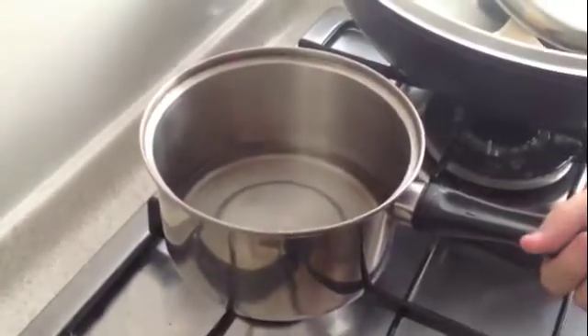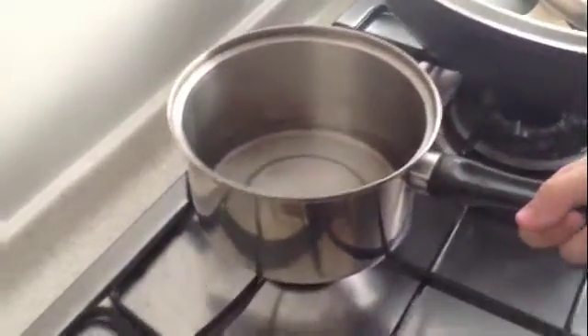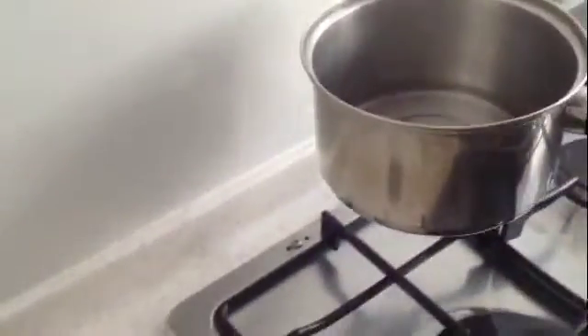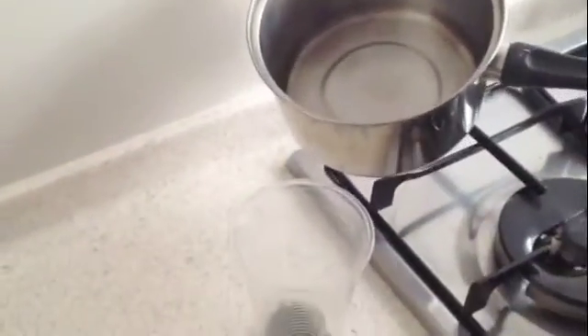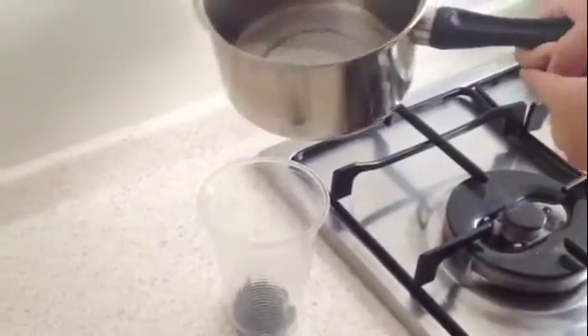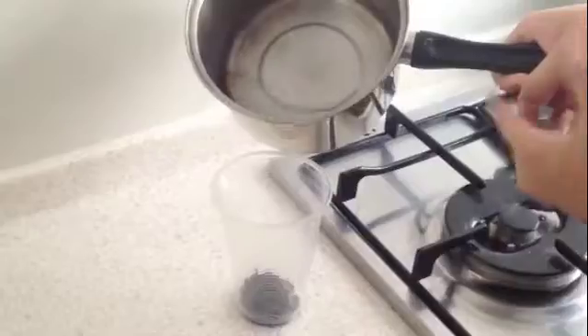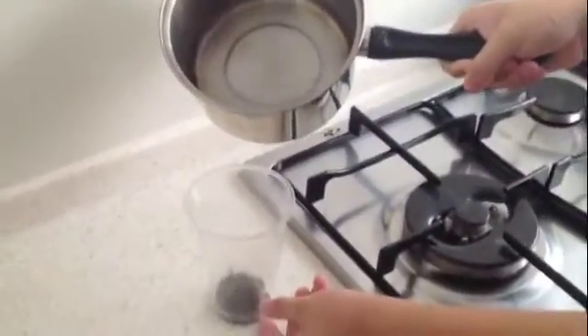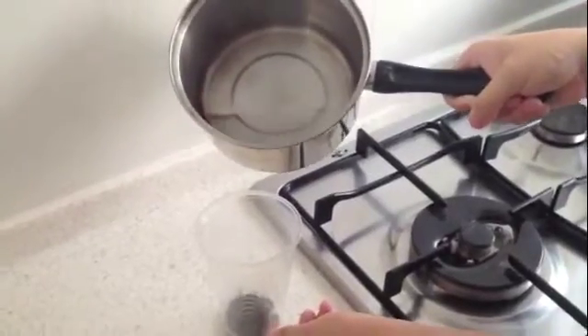This is the boiled water. We will be pouring, transferring into a container which contains tea leaves or whatever — be careful, it's very hot. We will be using around half to one-eighth of all this container to get the maximum concentration of tea, so it will be easier for us to see the difference in pH.